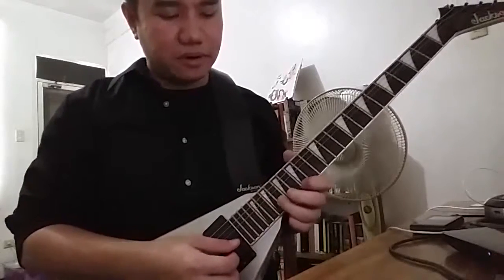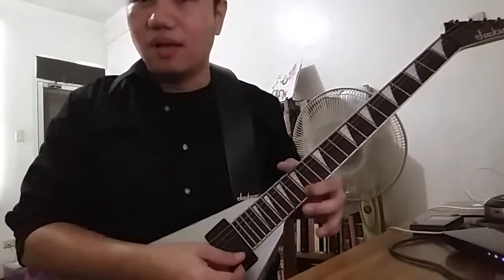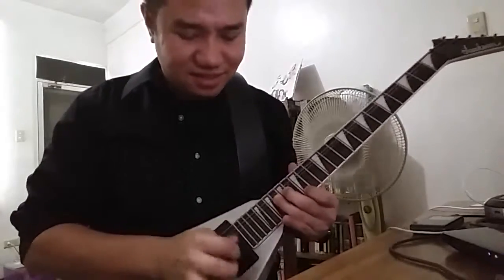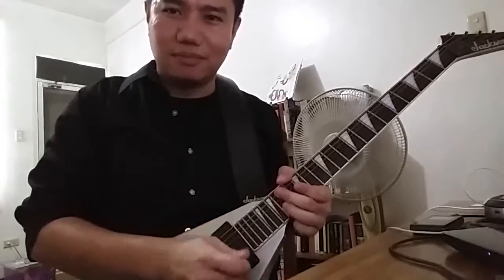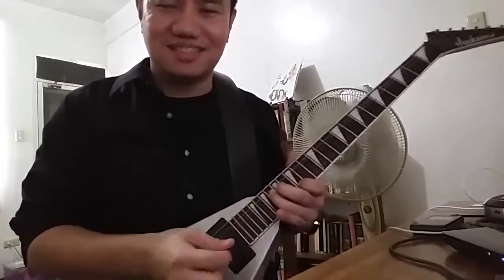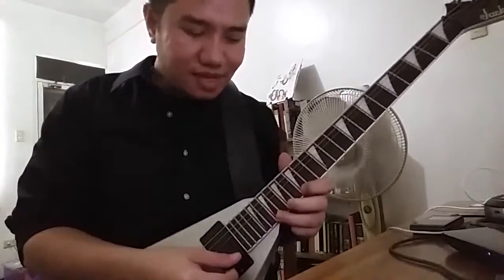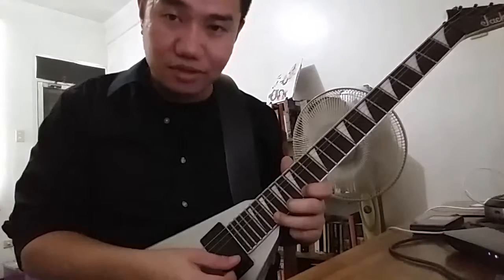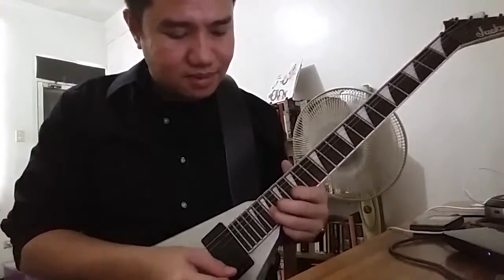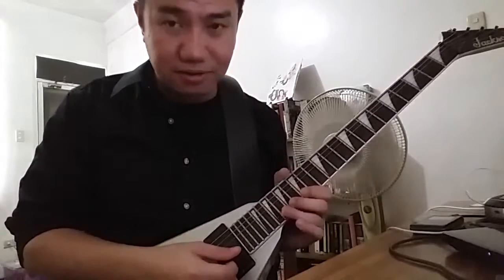The solo starts off with Marty playing a G, bending to a G from the B string while playing G on the high E string. You sort of just brush it, or you could use the pitch, just to give emphasis to that G note. And then you play a B note, a major third. And then go back up to the B string.